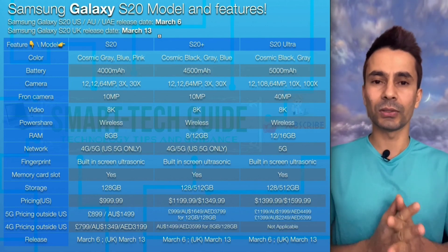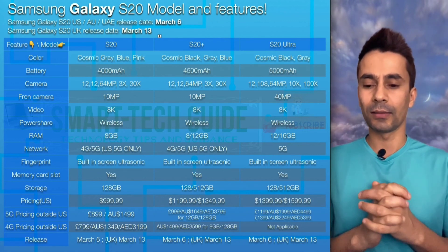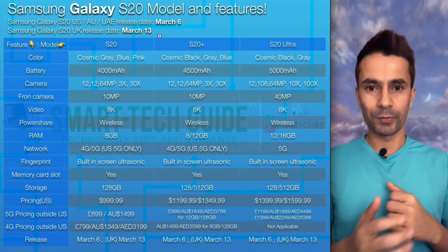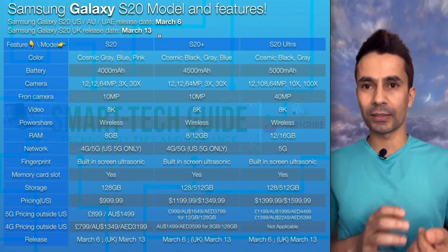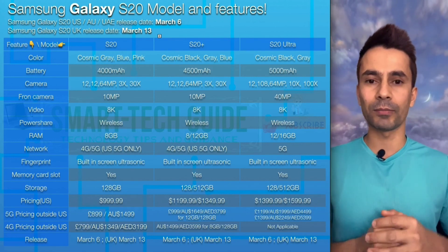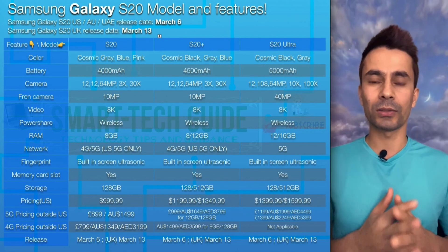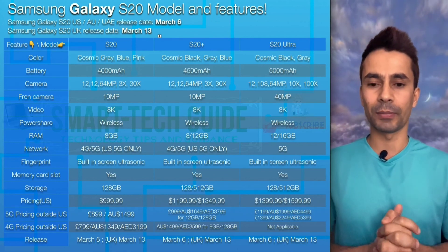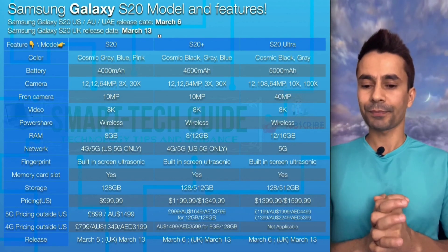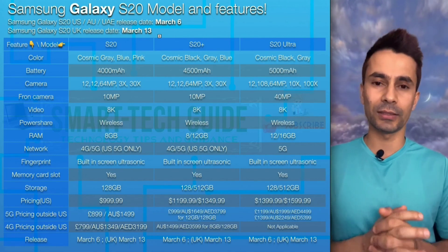For video, you can shoot 8K video on each of the devices. On each device you can also shoot 4K video from the front or rear camera interchangeably — you can start shooting from the back camera and switch to the front camera without losing your 4K video clip. That continuity is a feature I really like to see on every phone.